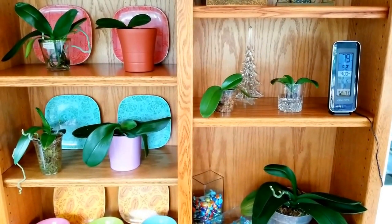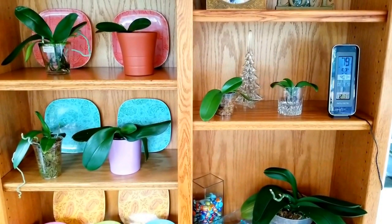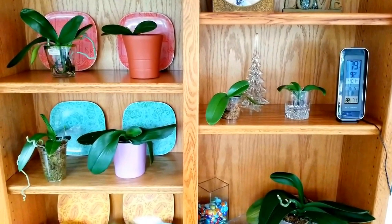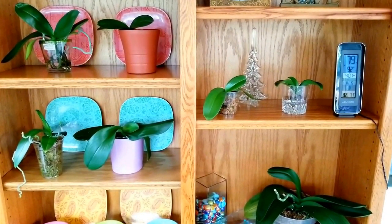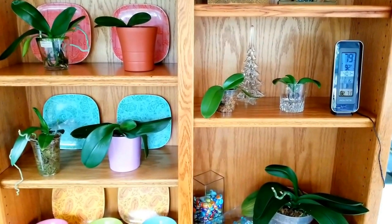Hello everyone, I hope you're having a wonderful day today. This is my bookshelf back in my sunroom and I'm starting to move my plants out here. This was my original intent for this room — I think I'm done with traveling for the summer anyway, so let's go ahead and get everything back here. I love this room.